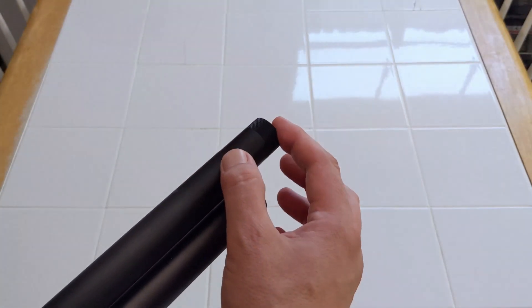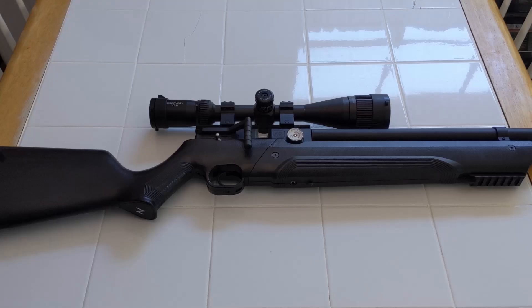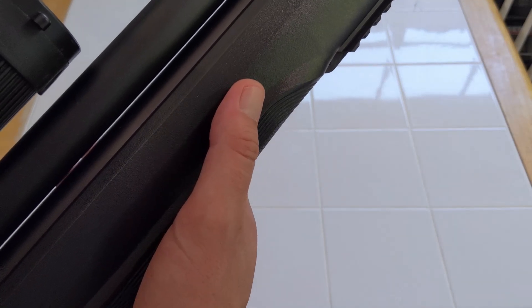You can buy this adapter from Dunia Fell, and that will allow you to attach one. Another thing is the stock. It's kind of made out of cheap plastic, so it kind of squeaks when you hold it.